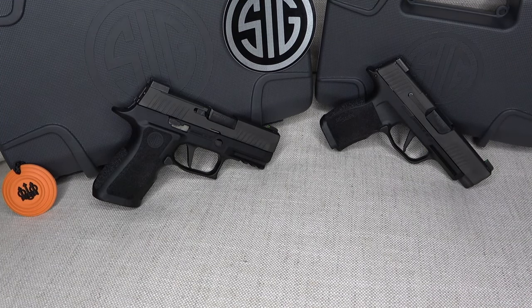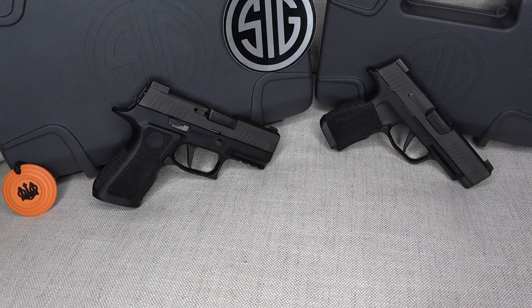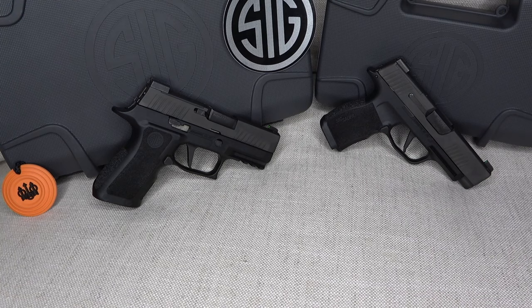Both guns are amazing, but it comes down to which one you prefer. I would pick the P365XL. Going from a full-size to a compact isn't a big leap, but if you want to go smaller for a lighter, more concealable carry on a different day, the P365XL is the way to go for me.